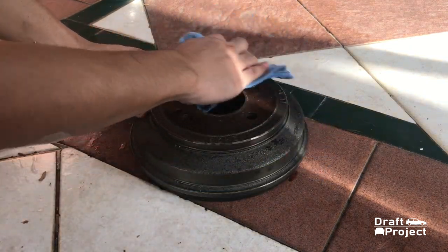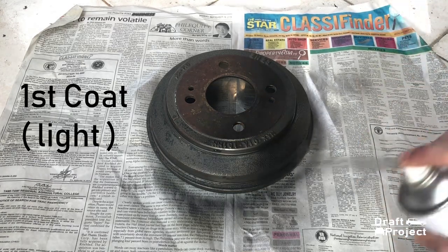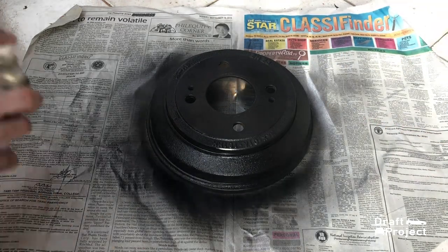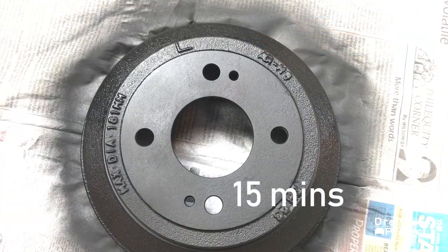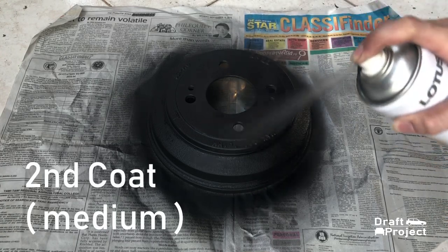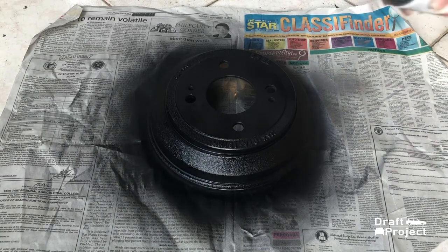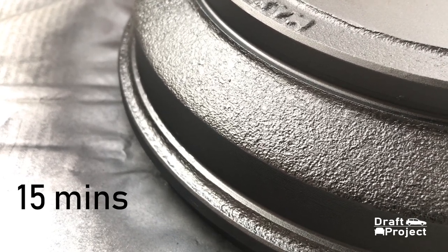Once the drum brake cover is completely dry, grab your spray paint and apply a light coat. After 15 minutes of drying, spray all the areas for the second coating — cover it with a medium coat. Wait for another 15 minutes and repeat the process for the last coating.